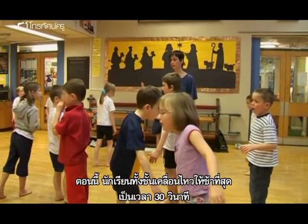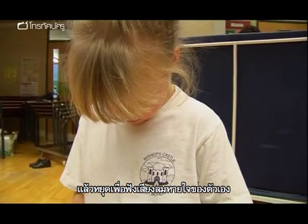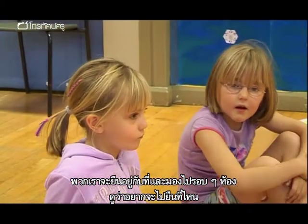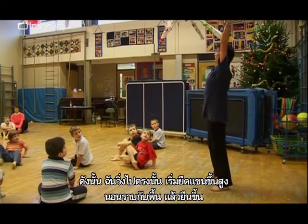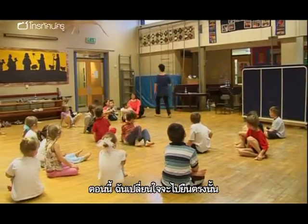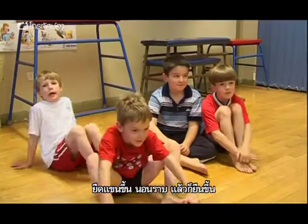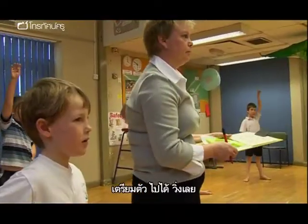The class is asked to move as slowly as possible for 30 seconds, then stop and listen to their breathing. As a comparison, Rachel and Victoria now ask the children to move as quickly as possible: choose a spot in the room, run there, stretch up high, go right down to the floor, stand up, then pick a new spot and repeat. Rachel demonstrates the sequence before the children try it.